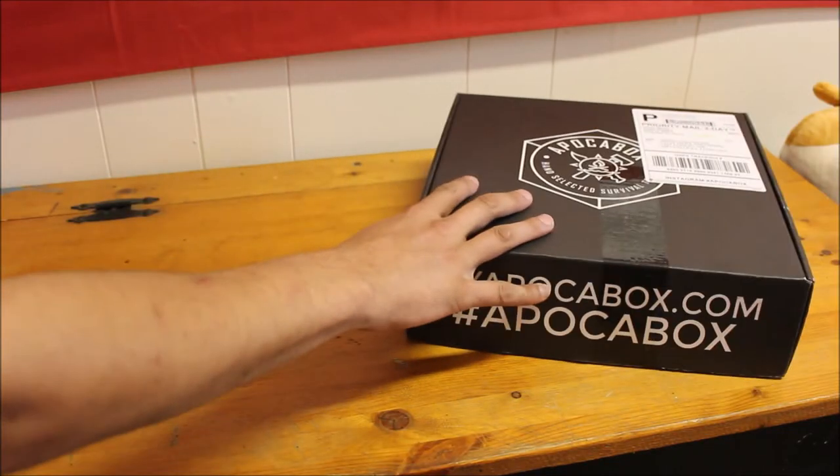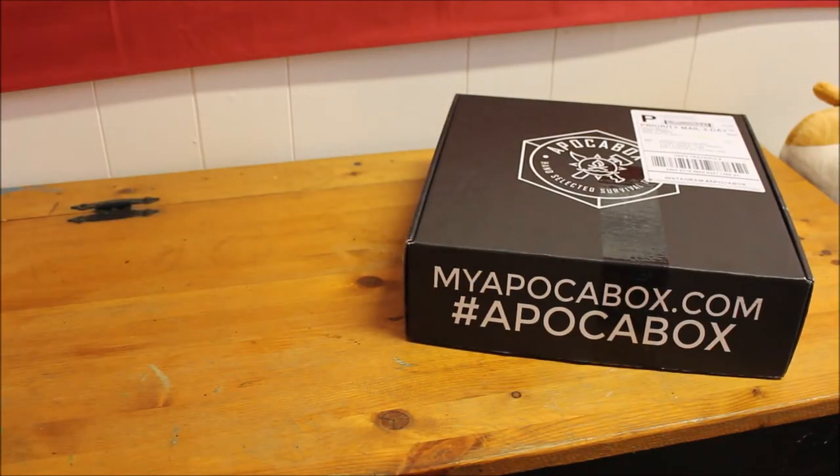Before we get going too far, I want to say if you're not familiar with Apaka Box, they are a bi-monthly subscription service which sends you a box every other month. This is the August box. It's called the Bushcraft Dump Pouch, which should give you a hint of something that's in this box. The price on these is around 50 bucks plus shipping, so it's pretty affordable and they have some very unique items that you will not find anywhere else.